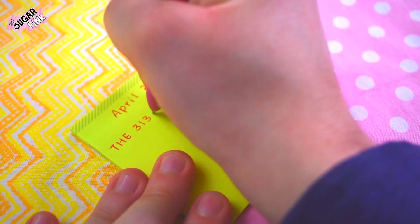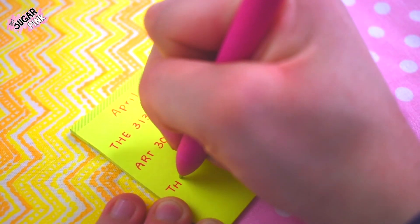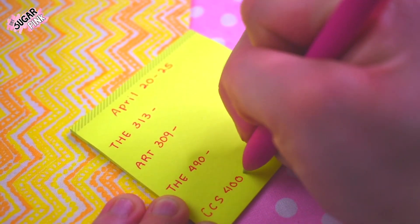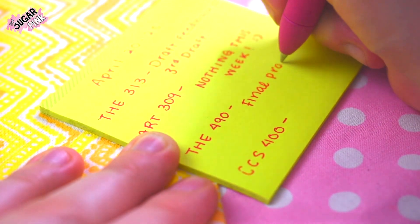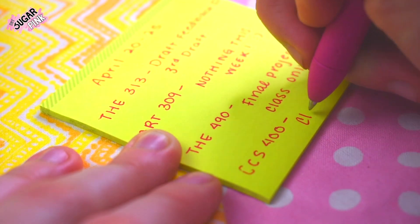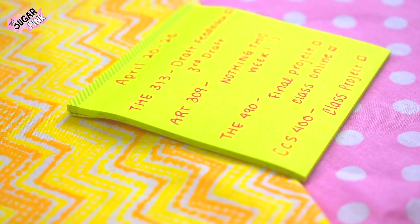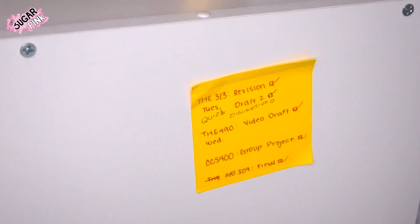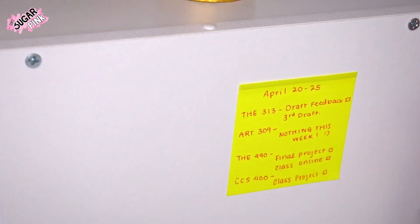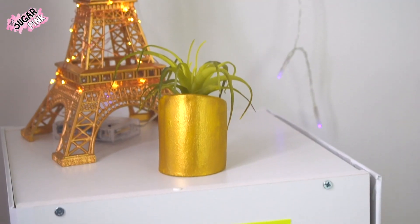Another tip is to make a to-do list — either for daily tasks or weekly tasks. I have mine from April 20th through April 25th as a weekly to-do list. You can also make a separate school to-do list and a personal to-do list. Use sticky notes since you can stick them onto any surface, and place them as close as possible to your workspace so you're always reminded of what you need to do.